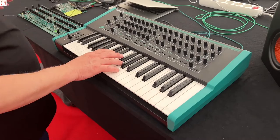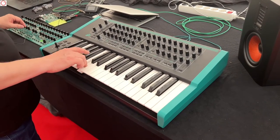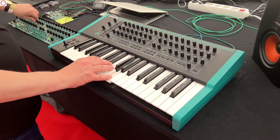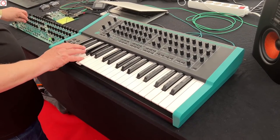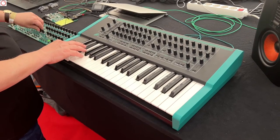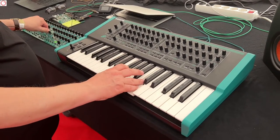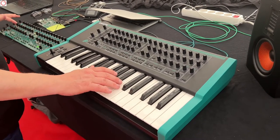These are just some waveforms so that you can hear the filter. This is just building a sound from scratch to show how easy it is to get something. So that's just a little run through, and then we have some preset sounds.